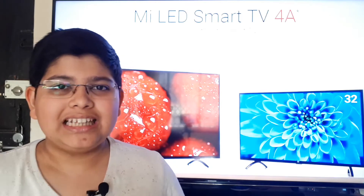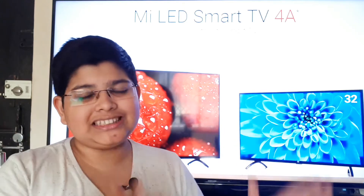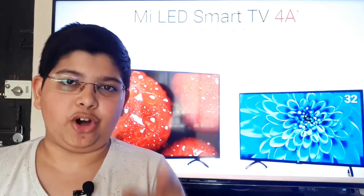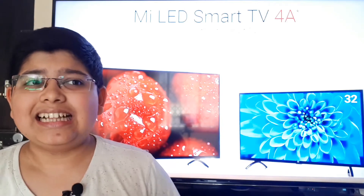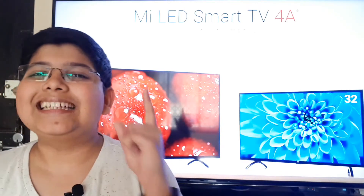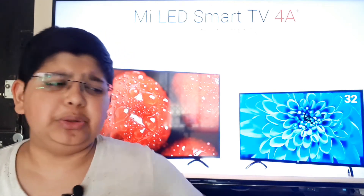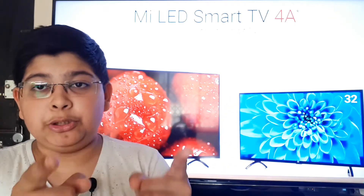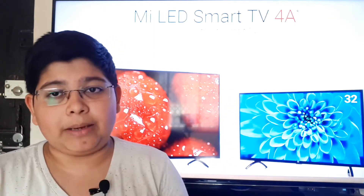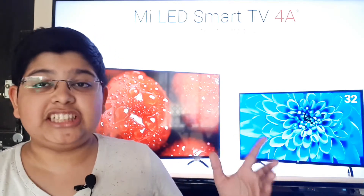Before we start, if you are into technology and like tech updates, subscribe to my channel — that will help me grow and help you stay up to date with the latest tech updates. Be sure to hit the red subscribe button and the bell notification icon to get notified about all future updates. Now, let's get into the best part which the Mi TV 4 had, which is design.